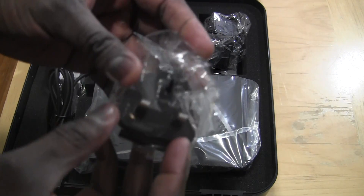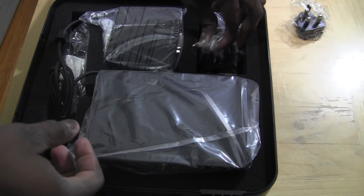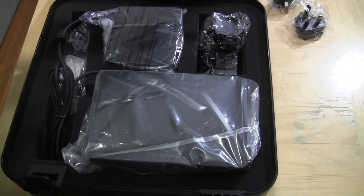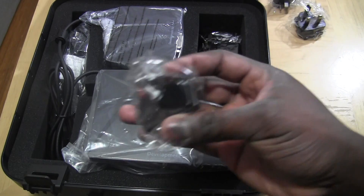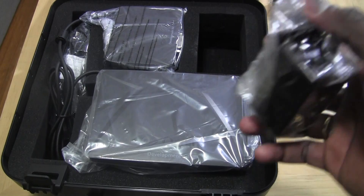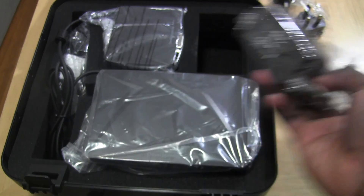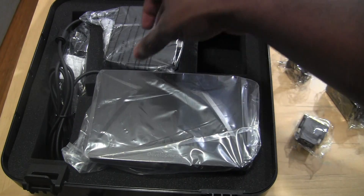Take out a couple of things. They do have a couple of universal adapter plugs, so if you're overseas and not in the U.S., you can definitely use this in any form or fashion. Quite a few there. And of course your adapter here, which is universal. You do have an HDMI to DVI adapter also, which is provided for you, which is nice.